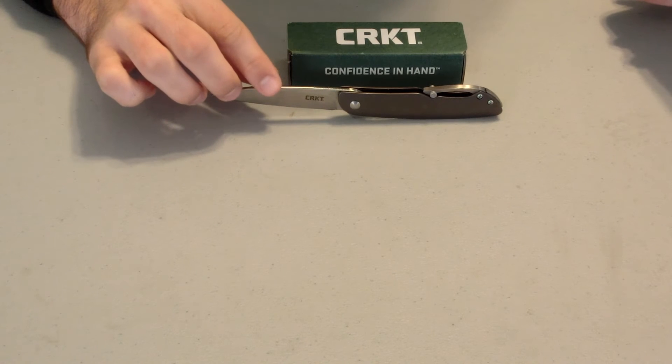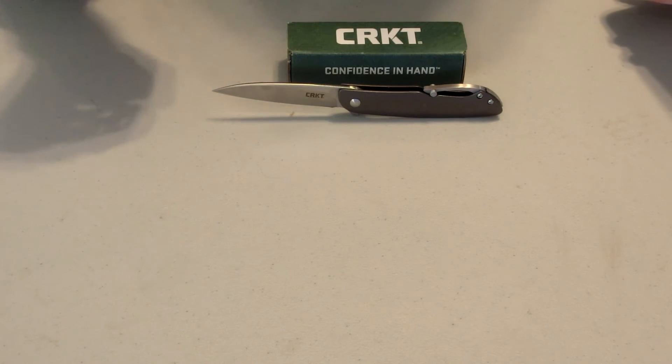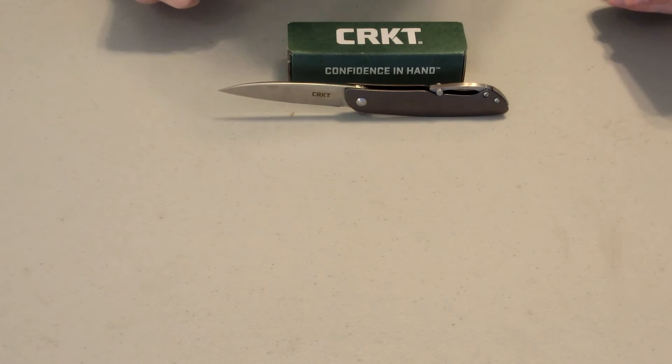It has great affordability at $24 — really, really affordable. If you haven't already, go ahead and pick one up. It has, again, a very unique design by Ken Onion. I really like it; I think it's one of the most unique designs of a pocket knife I've seen.